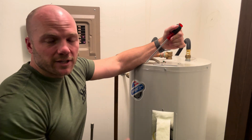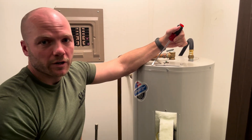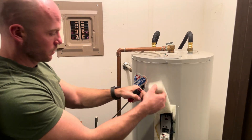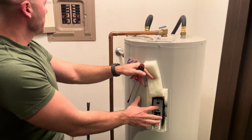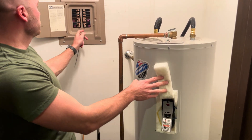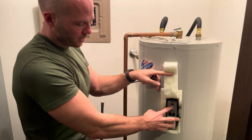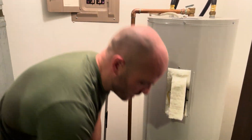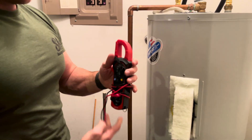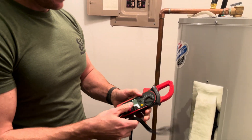Now I wanted to talk to you about testing your elements. If your hot water heater isn't working and you think you may have a problem, first check that reset button, and secondly test the elements. Turn the power back off again because there are live wires in here — it can be dangerous. To test an element you'll need to have a multimeter, which usually looks like this with two leads coming off of it.